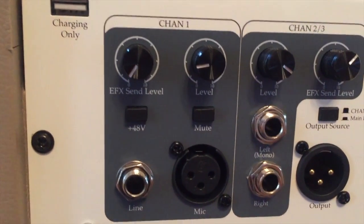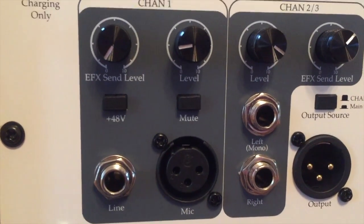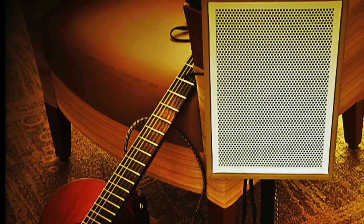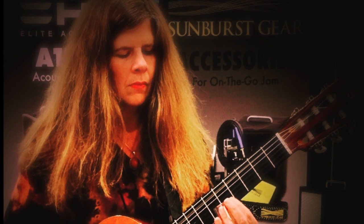Here's a look at the back of the speaker with the three inputs, the outputs, and other information. As a soloist who performs in all kinds of venues, I love this speaker for its beautiful sound and its portability. I highly recommend this Elite Acoustics A1BR8 speaker.